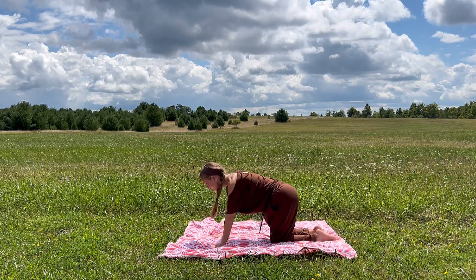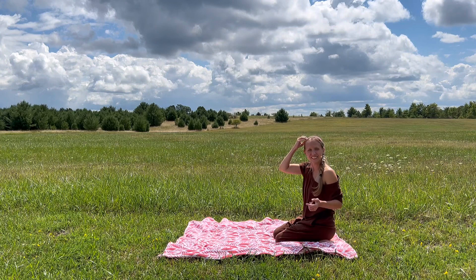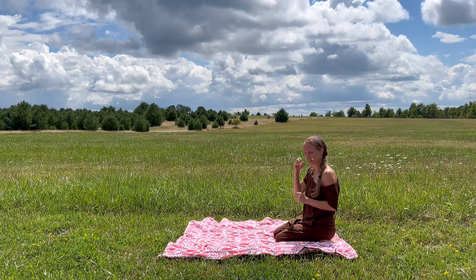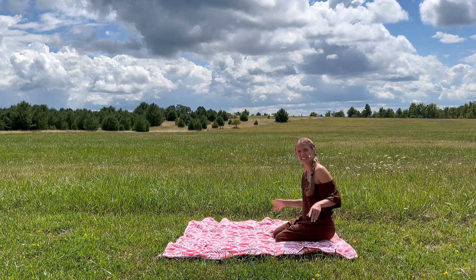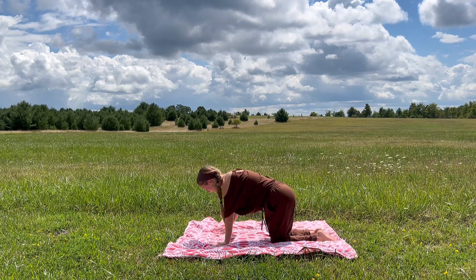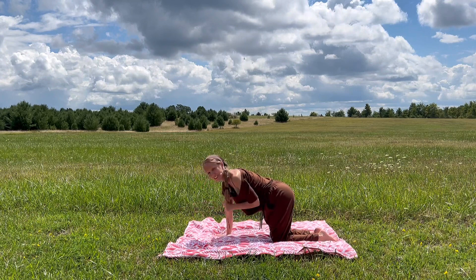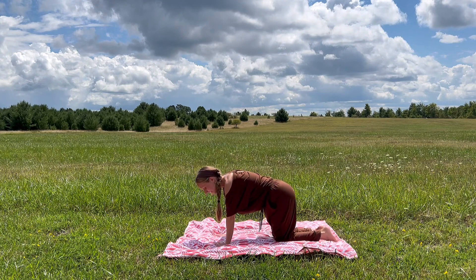As you can see today, I am using a blanket. I'm not even using a yoga mat. I didn't feel like carrying one out here to the field and I really wanted to be out here today. So I figured this would be an awesome opportunity to showcase that you don't need a yoga mat either. You can literally utilize anything around you or nothing at all.